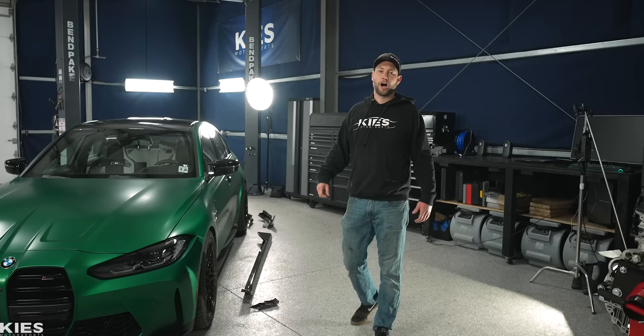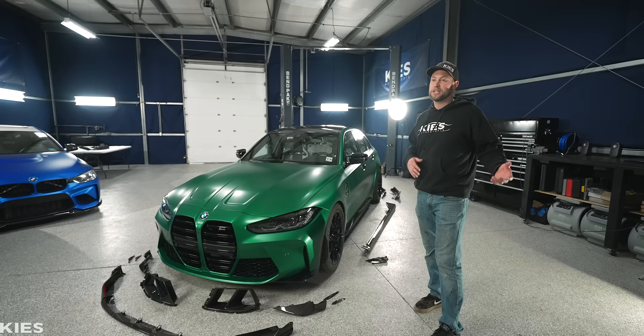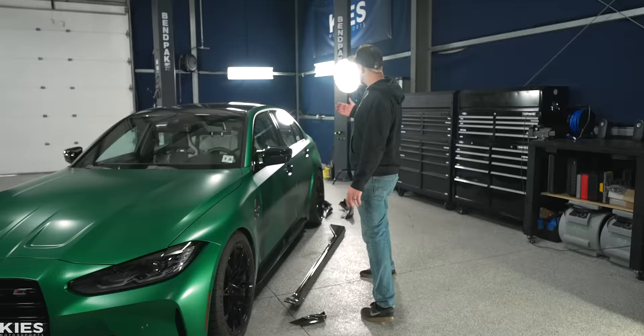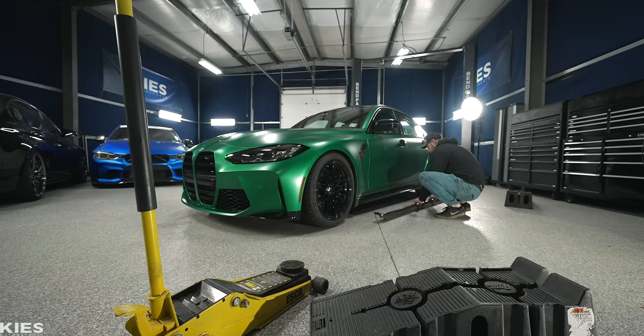Now that you guys have an understanding of today's game plan, we are going to start with the side skirts. For the rest, for video purposes, it's going to be a lot easier if we do it on the lift. However, when you have lift arms and the lift pole, it is a pain in the butt to do side skirts. So I'm going to jack up this side of the car, put some ramps under the car, just angle it, so we can get you guys some good angles. Alright, let's start with the side skirts.